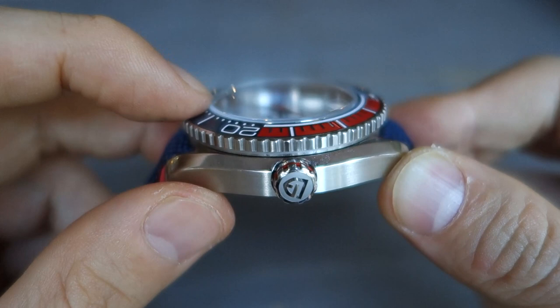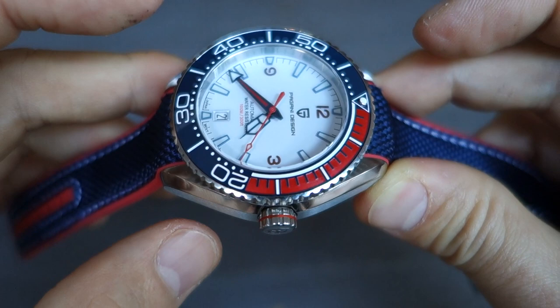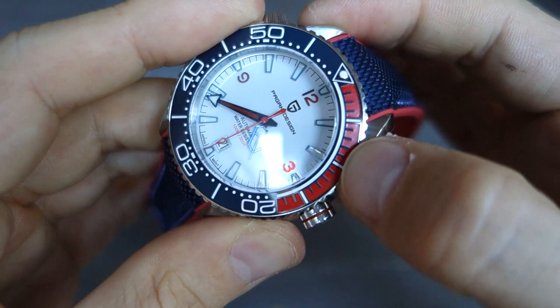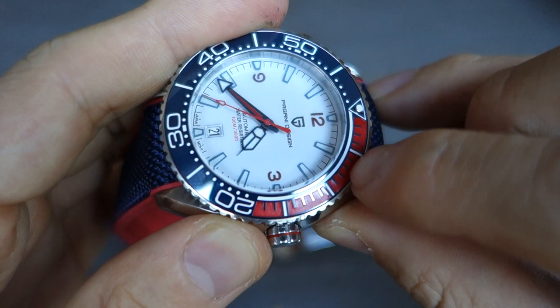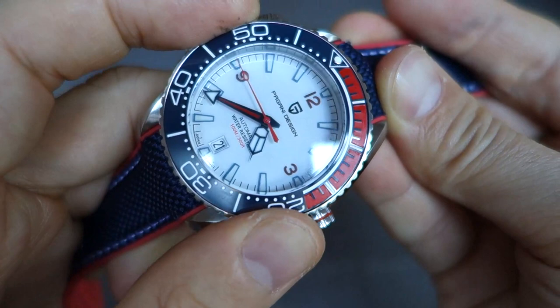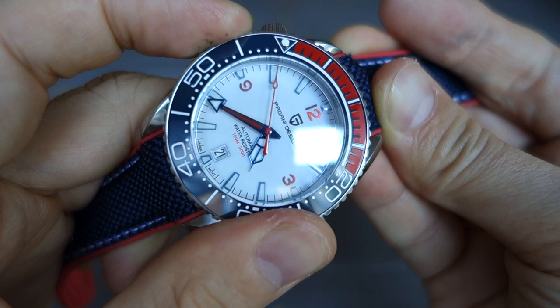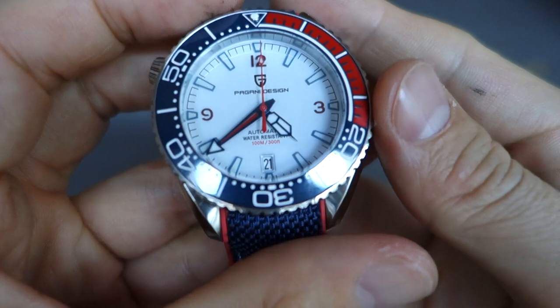On top of the dial there's a fairly nice domed sapphire with a slight box edge — a pretty well done domed sapphire crystal. Around that is a 120-click unidirectional dive-style bezel with a gloss blue and matte red insert. I'm not sure of the exact material — it's not quite the rubber seen on some Omega Planet Oceans, and I suspect it's matte ceramic. Let me get that back to the 12 o'clock position so you guys can see it correctly.